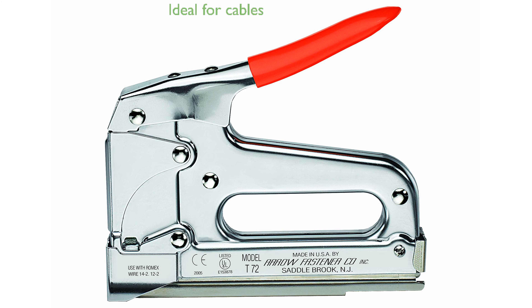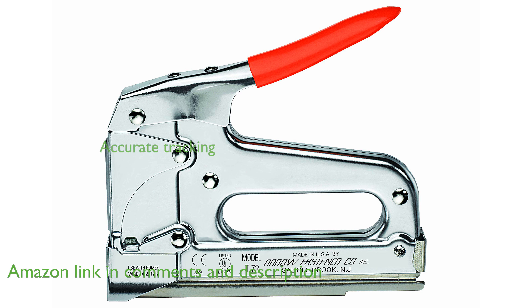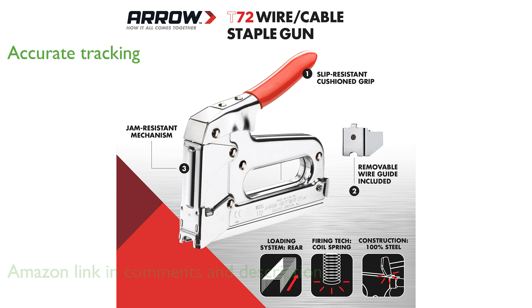The Aero T-72 cable staple gun is an excellent tool for installing computer cables, dual RG6, and non-metallic sheathed cables without crimping or damaging the wires. Its grooved wire guide ensures precise tracking along the cable, making professional cable installation fast and easy on job sites.